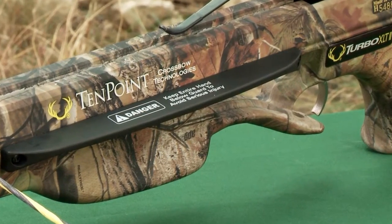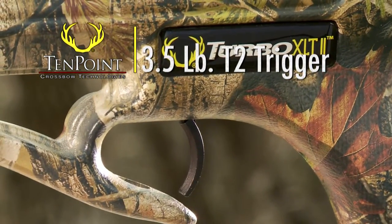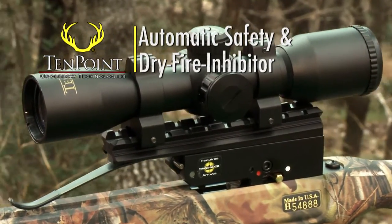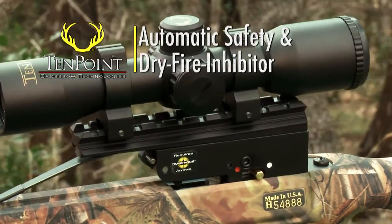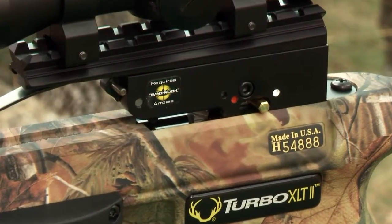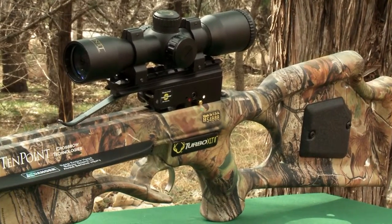Finally, like all TenPoint crossbows, this model comes with our patented 3.5-pound T2 trigger, automatic safety, and our dry-fire inhibitor. These components fit in a CNC machined aluminum trigger housing and provide you with the safest, most dependable, and most accurate trigger assembly available in our industry.